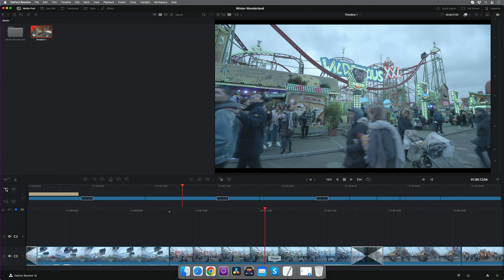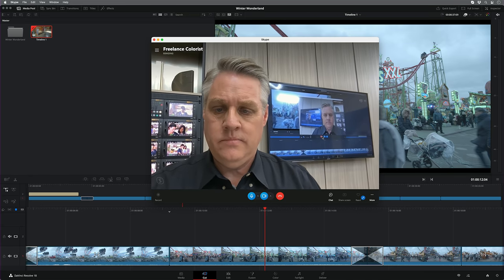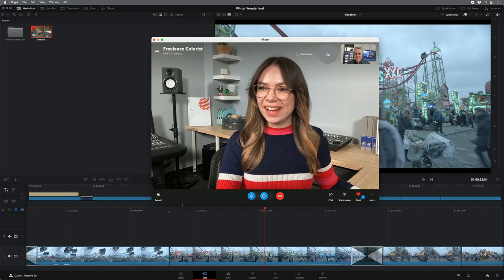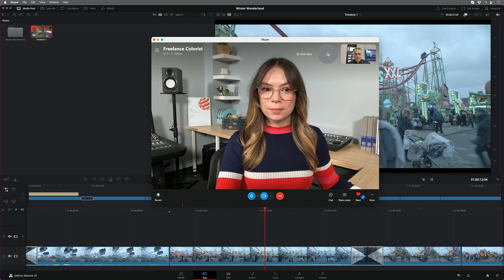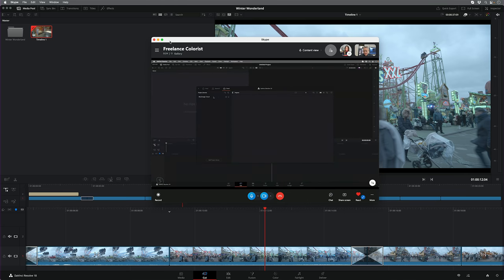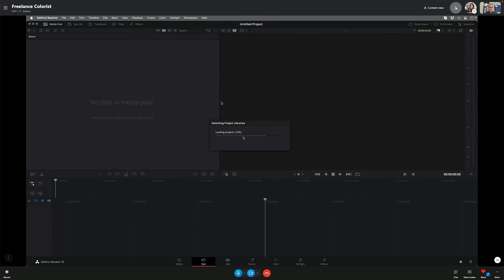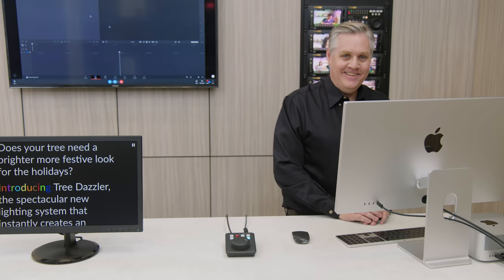Let's call the colorist on Skype. I want you to color grade my edit — I've shared it with you. Can you share your screen so we can see you log into DaVinci Resolve? The colorist connects and shares their screen. They should be able to refresh and see the project. I can hear you really clearly — it sounds like you're only a few blocks away. There it is — the colorist can see and open the Winter Wonderland project.